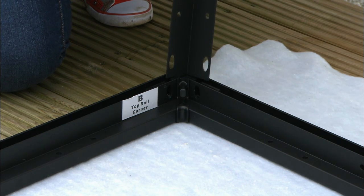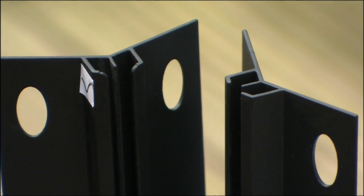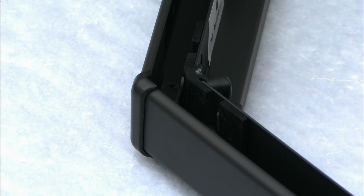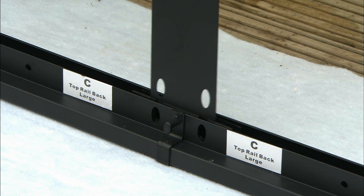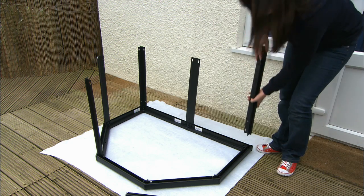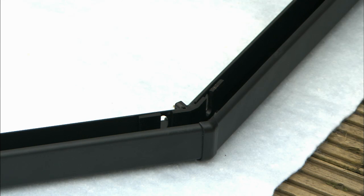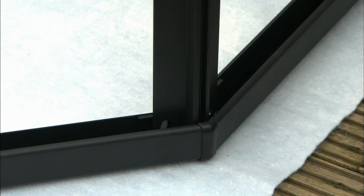Next, insert the legs into the Trident connectors, making sure the cut-in section is not inserted first but is still visible at the top. Make sure the legs are firmly pushed in to line up with the oval holes. The 180-degree leg fits the flat Trident connector. The two 90-degree legs fit the 90-degree Trident connectors, and the 135-degree legs fit the 135-degree Trident connectors.